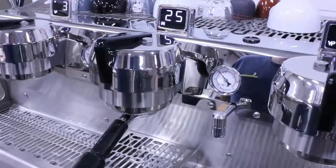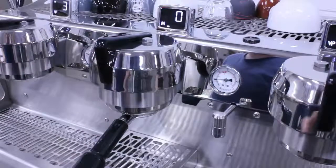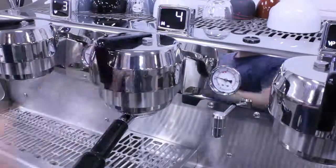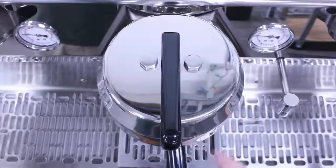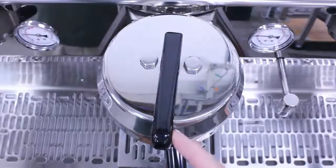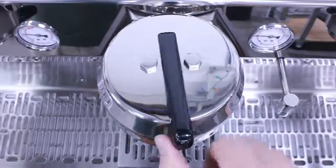First, and probably most important, we have changed the way the group heads behave. The group heads now return to the center position when released, as opposed to remaining in whatever position the barista left them. This allows four possible actions at any time: a quick press and release, which we call a shift, to the left; a two and a half second hold and release to the left, called a hold; and the same shift and hold to the right.